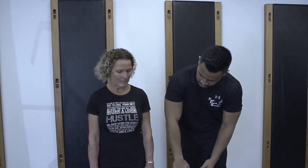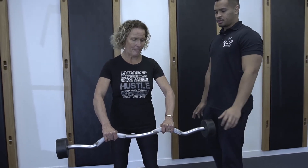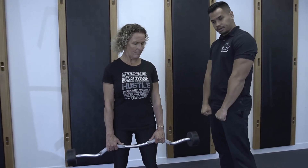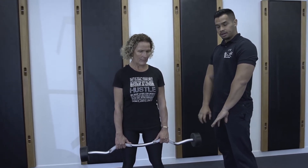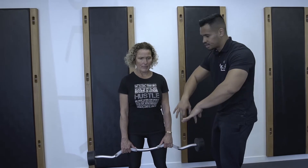So what you're going to need is this EZ Bar curl right here. What you're going to do is keep it on your hip initially, and you're going to imagine you're going to carry a shopping bag — carry it up to about your lower chest level, just like that.